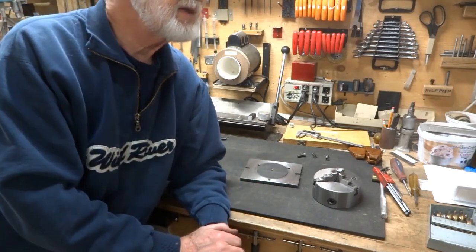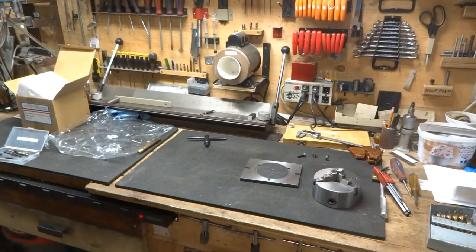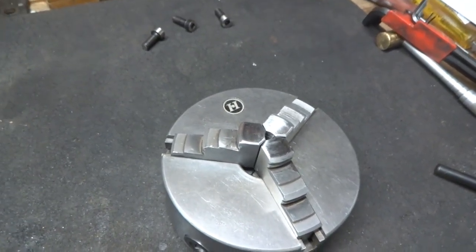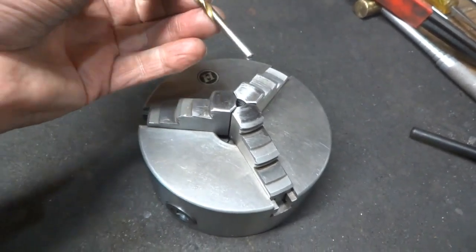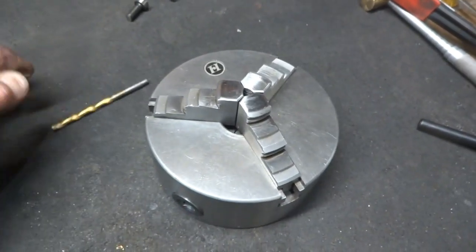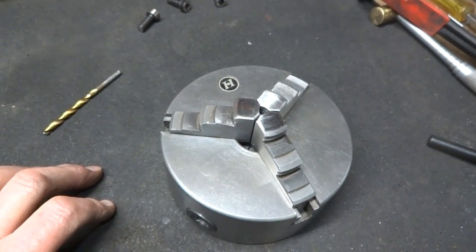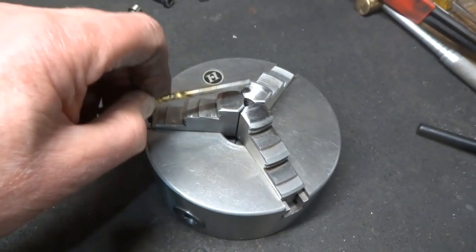It's not an expensive lathe, and we're doing well at 1,000 for sure. Now, it wasn't just the run out that made me buy a new chuck — although it certainly contributed. I had ground these jaws so much that I can't tighten them on a 3/16 drill bit. So I was very limited with small things I could put in the chuck. Keep that in mind if you decide to grind your jaws — you're also producing this kind of situation.